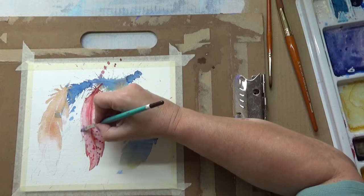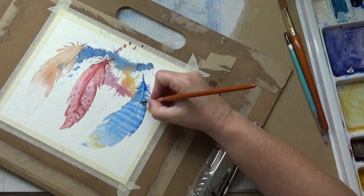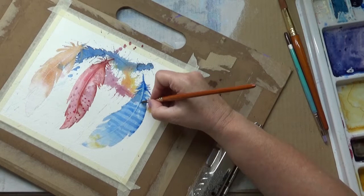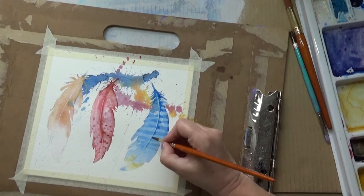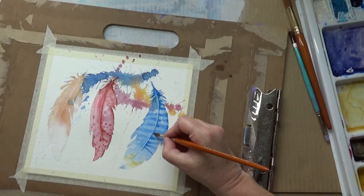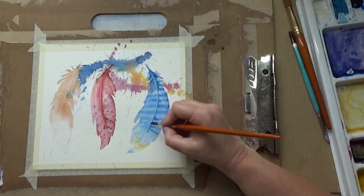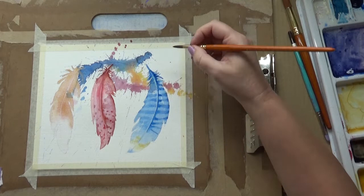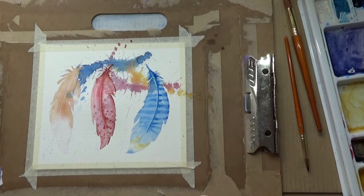I'm softening the edges here - they're a bit hard, that's better. And I'm doing the same along the spine of the blue feather, just gives you that bit of dimensionality - if that's a true word, I think I might have made that up. The spine on a feather causes a ridge, and now it looks more like a ridge. I've turned the board upside down so I don't get my hand in the wet paint. Softening those edges as well.